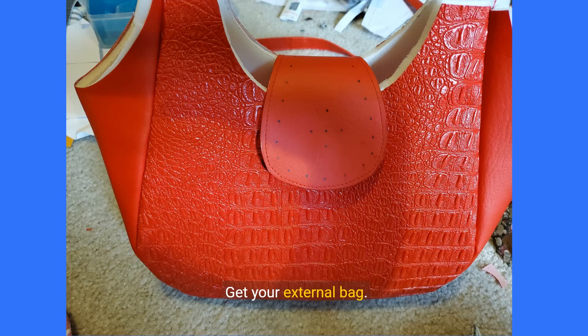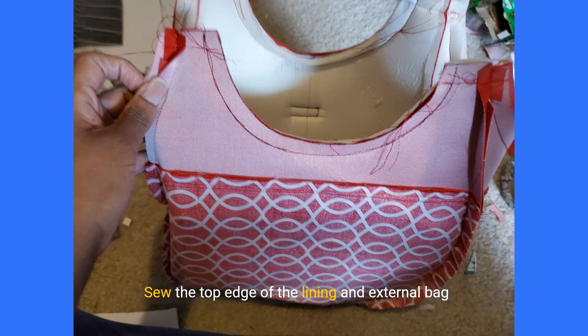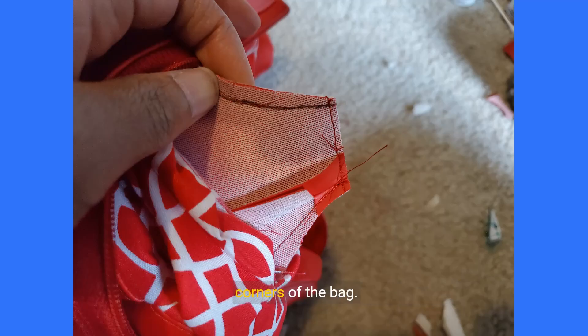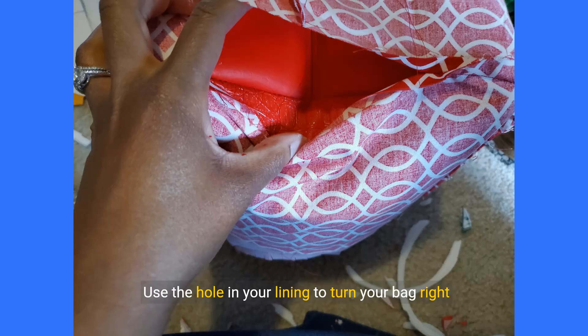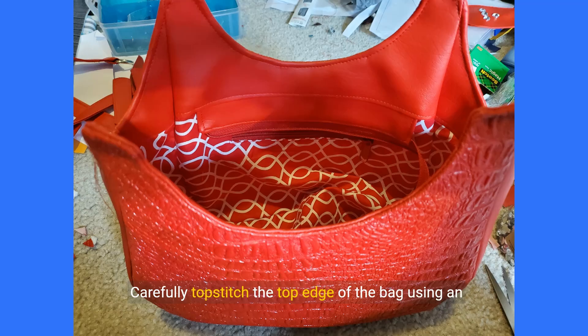Get your external bag. Open the top zipper of your lining all the way and pull the inside-out lining over the external bag. Line up the top seams. Sew the top edge of the lining and external bag together along the 0.5 inch seam allowance using your tracings as guidelines. Open flat or trim the seams at the corners to reduce bulk. Make relief cuts into the curved seam allowances, cutting close to and perpendicular to your sewing lines. Cut off most of the seam allowance from the top corners of the bag. Use the hole in your lining to turn your bag right side out, pulling the external bag through the hole. Use a dull pointed object to push out the corners, then carefully topstitch the top edge of the bag using an extended stitch length.